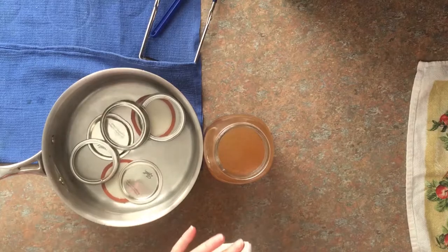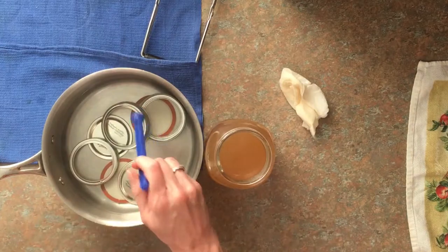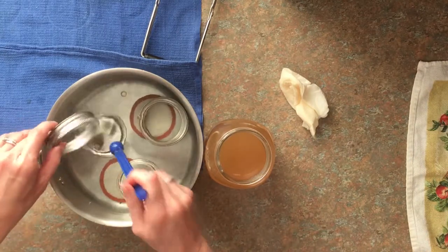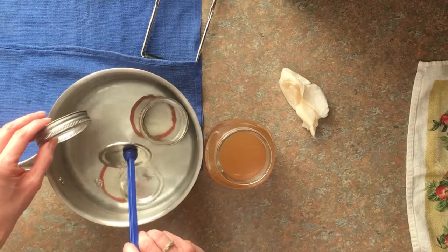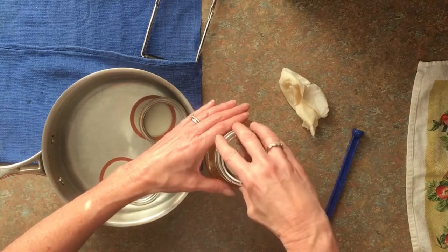We have our lids heated up. You do not want the water boiling, but you do want it hot. Be sure and wipe off the rims. I've got a little bit of apple cider vinegar on my towel to sterilize the rims. I also put a little splash of apple cider vinegar in my pressure cooker water to keep the jars from clouding up.